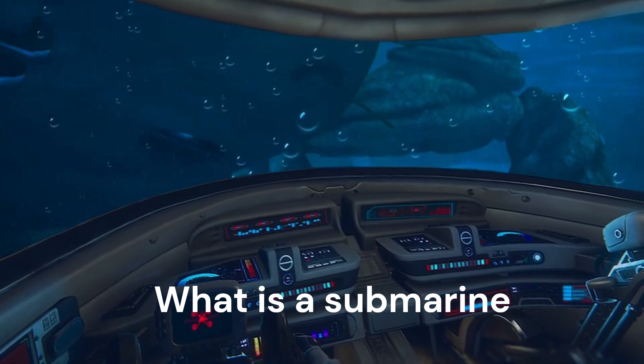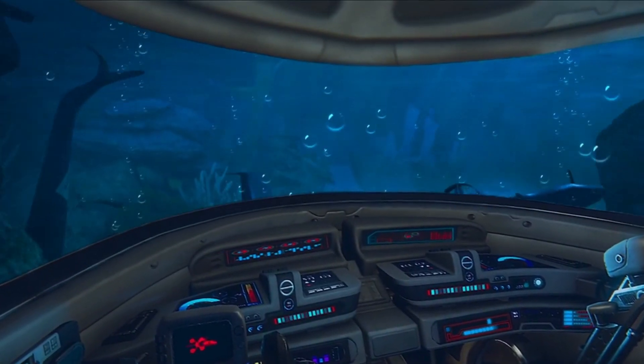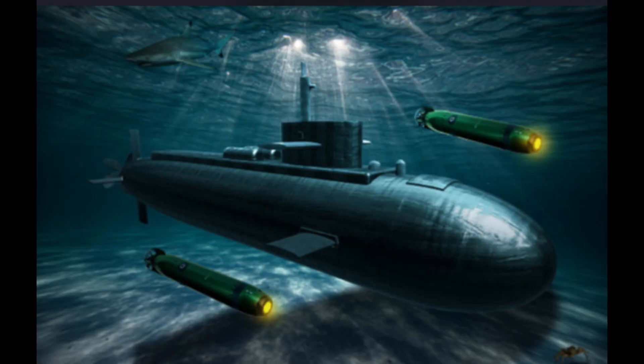What is a submarine? A submarine is a special type of underwater vehicle that can travel beneath the ocean's surface. It's used for many purposes like research, military missions, and even exploring shipwrecks.